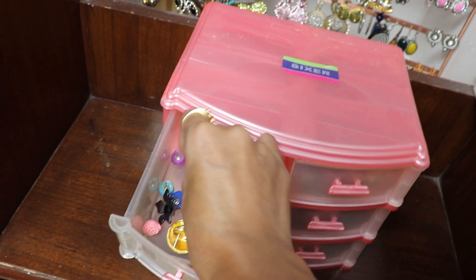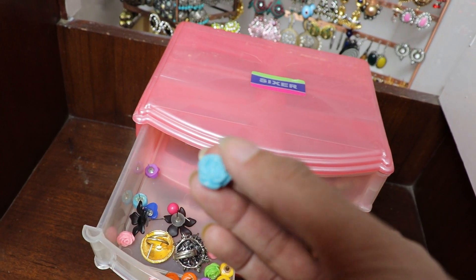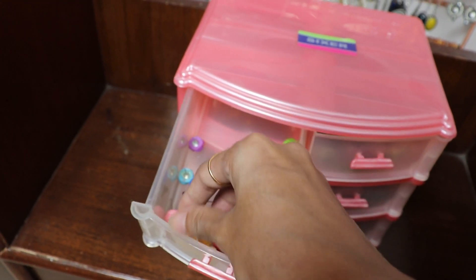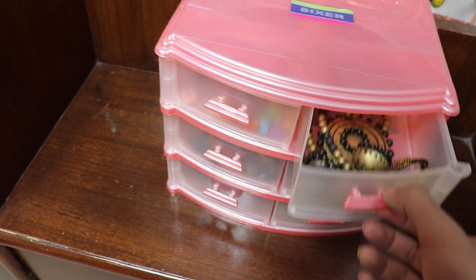Moving on to this box — these are some of my colorful studs which I like a lot. I bought them as a whole piece and I am very fond of them. There are some floral studs which look like this — very cute. There's just some miscellaneous stuff and a ring which I've just thrown in after wearing it.